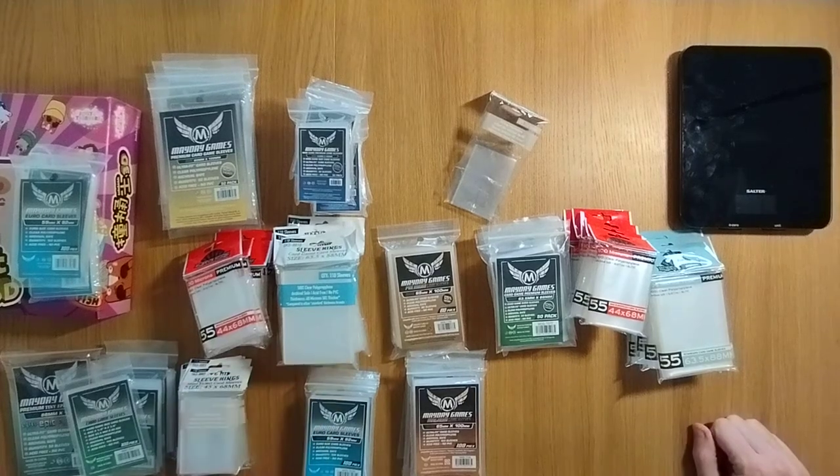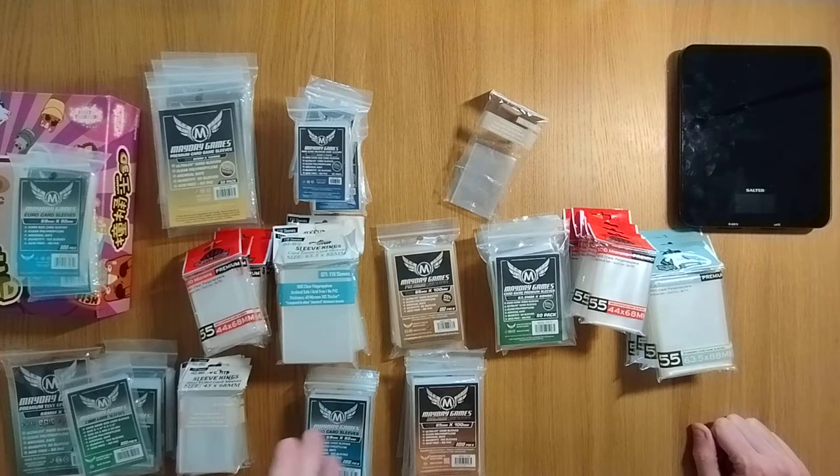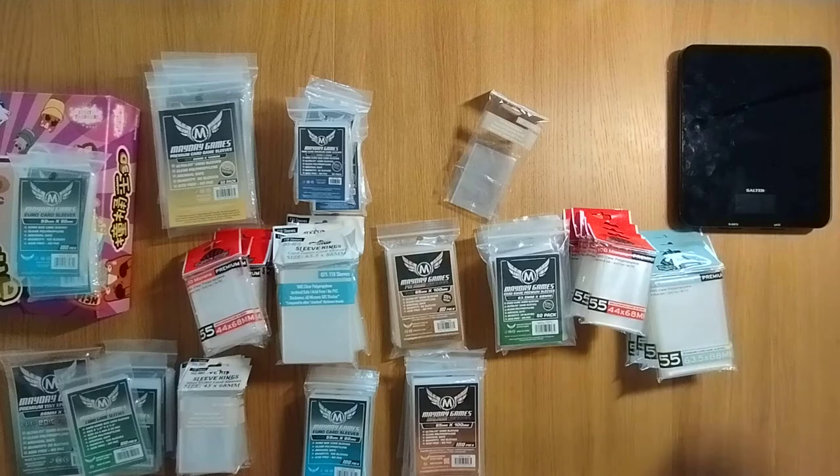Hey folks! Welcome to Mass Games. My name is Simon and today I bring you sleeves — over 4,000 sleeves. I am in front of you right now and I have sleeved some stuff in advance. One of the most watched videos on the channel has been me opening a pack of card sleeves and I didn't even sleeve anything. So I've got various games that I have now sleeved and I look forward to seeing them now.